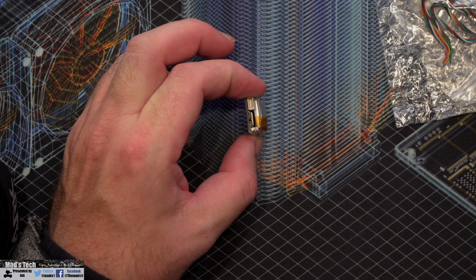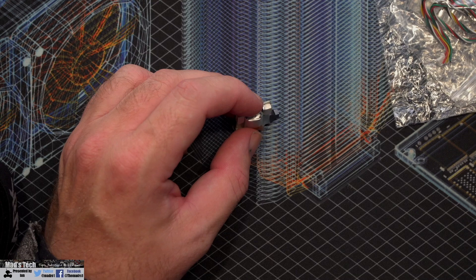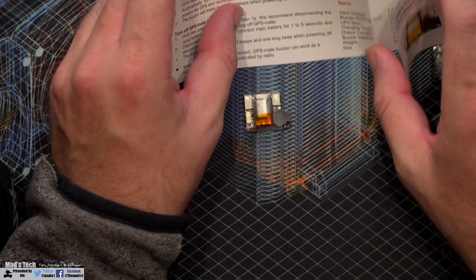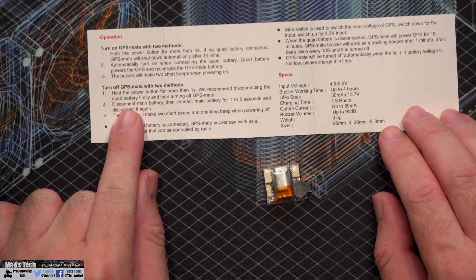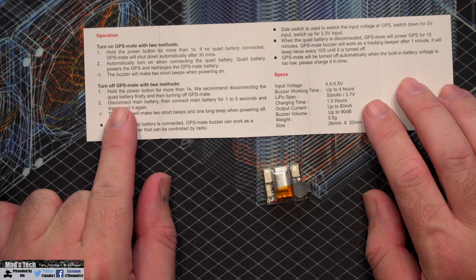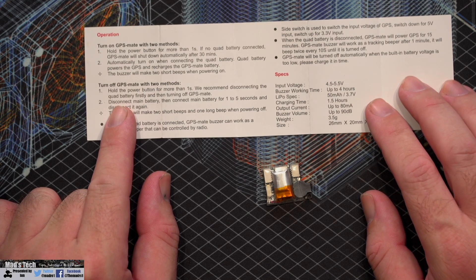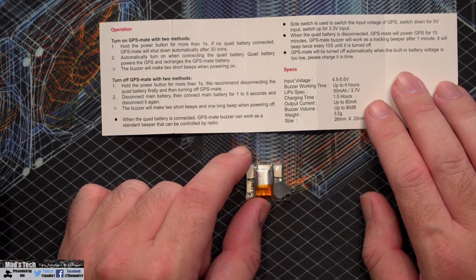On the device there's a switch on the side and a button on the top, which is how you power on and control it. The instructions say to hold the power button for more than one second if no quad battery is connected, and it will shut down automatically after 30 minutes.